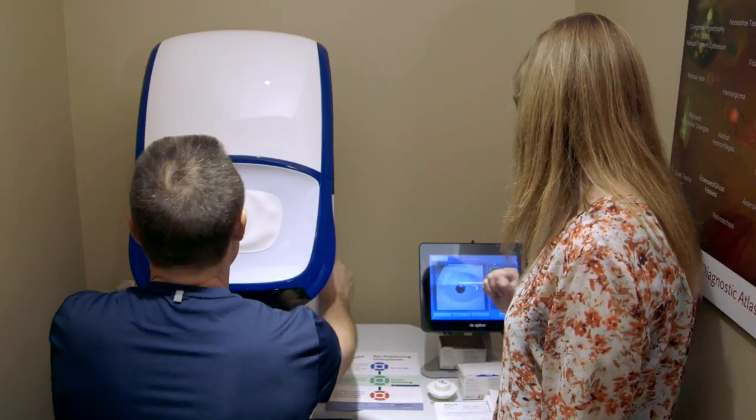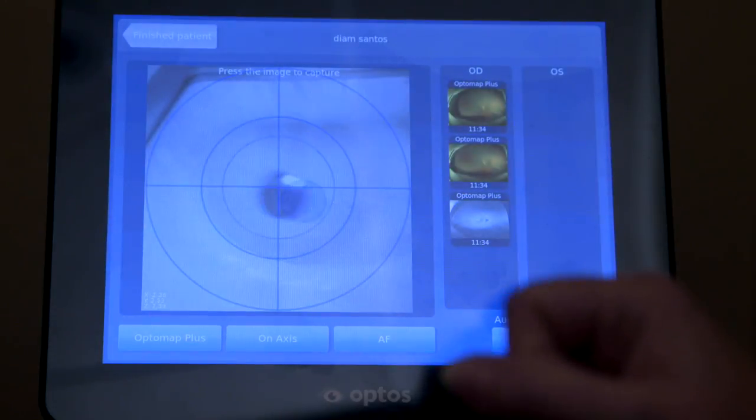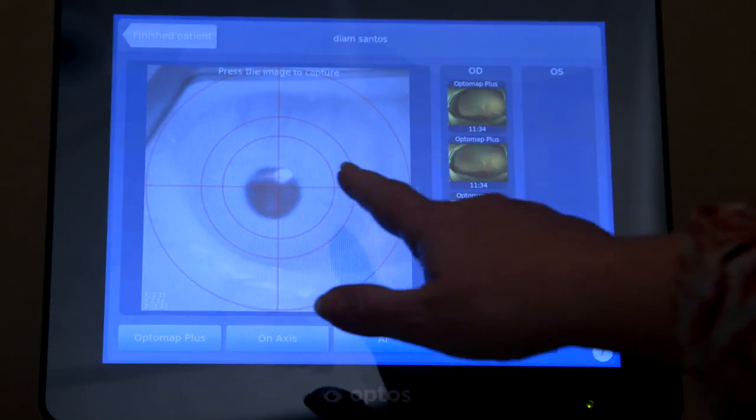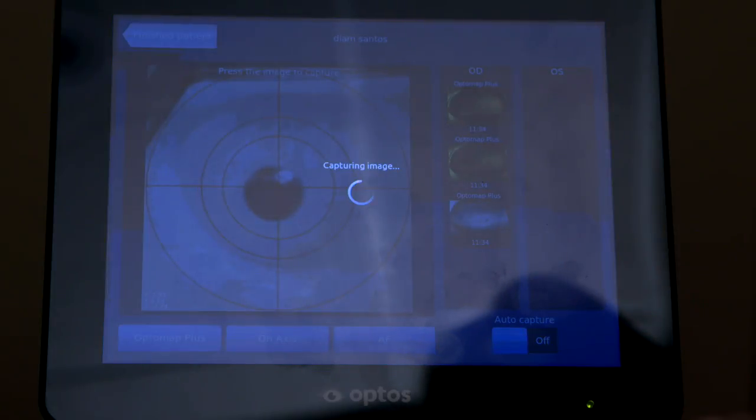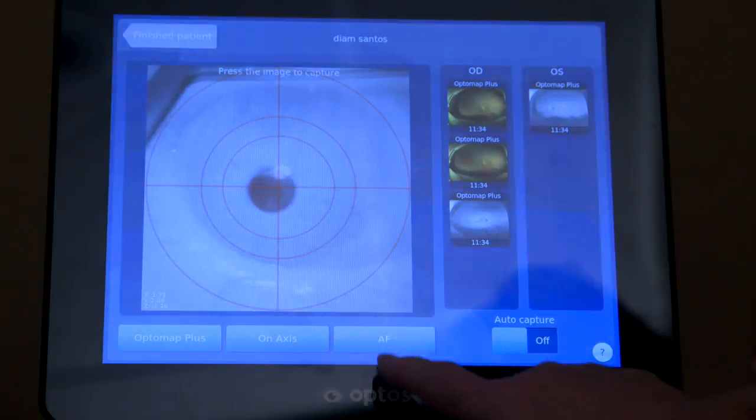The process is fairly simple. The optometric assistant will align the patient's eye into the machine. There will be a bit of a flash of light, similar to what you would get if you were taking a picture with an ordinary camera. Within seconds we take pictures of the back of the eye.